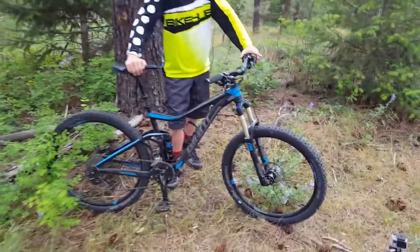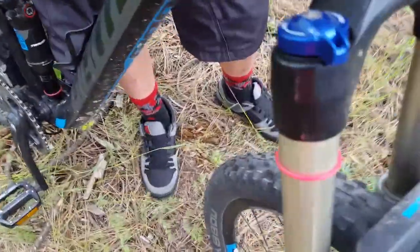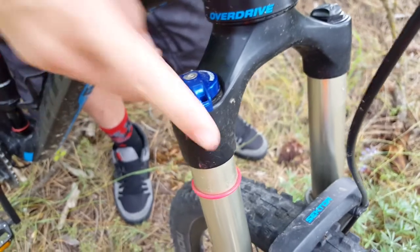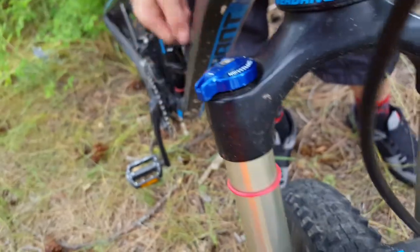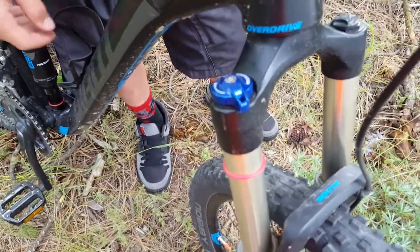For the front fork we've got a RockShox Sector. It's got a multi-stage lockout, which is pretty nice — right here, just twist that. All the way is locked out, halfway for trails, and full out for rough stuff.